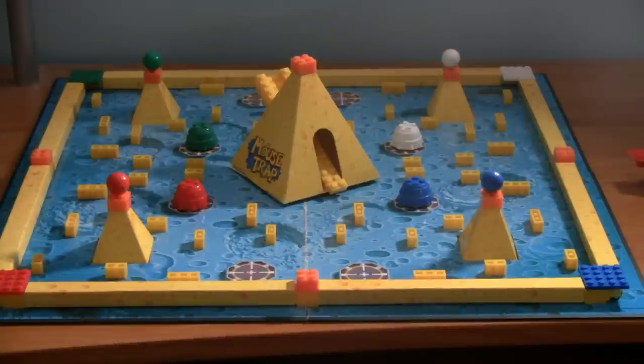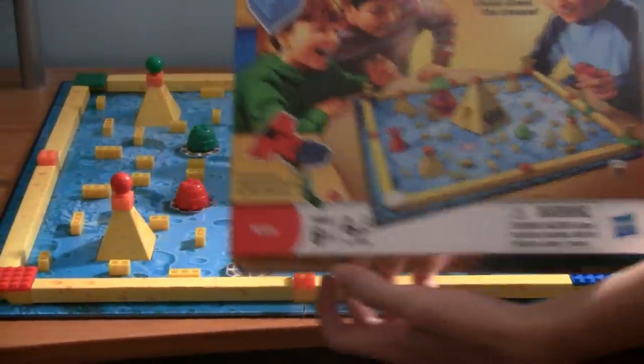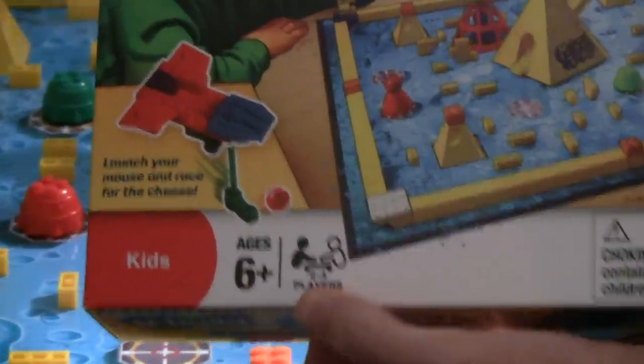Today we'll be reviewing the new U-Build Mousetrap. As you can see, this set is perfect for kids ages 6 and up, and you can play with 2 to 4 players.